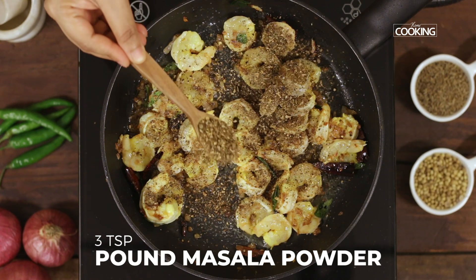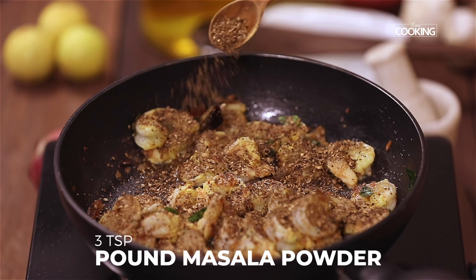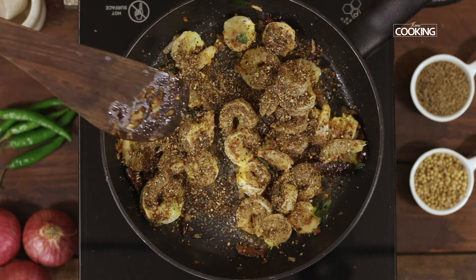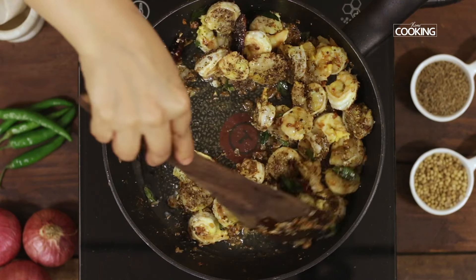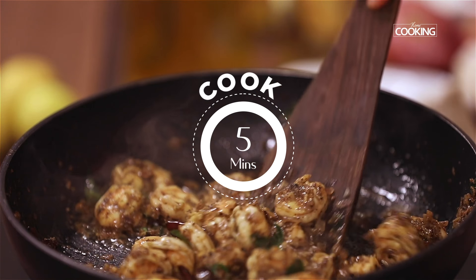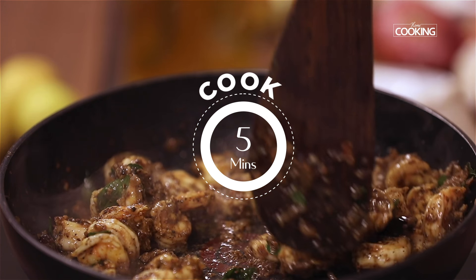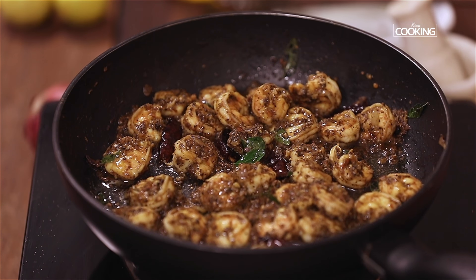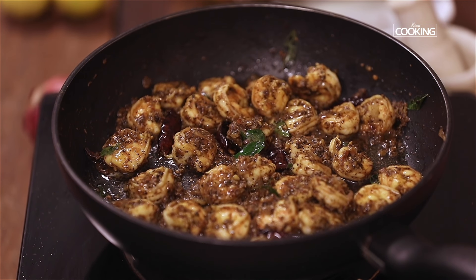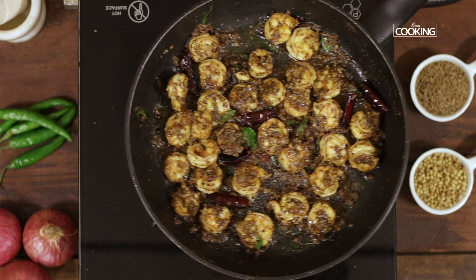Now add the pounded masala powder. The prawns cook very quickly, so make sure you don't overcook them — otherwise they can become very hard and rubbery. Cook the prawns on medium flame for about 5 minutes. The prawn pepper fry is done. Remove it from the stove and serve it hot.